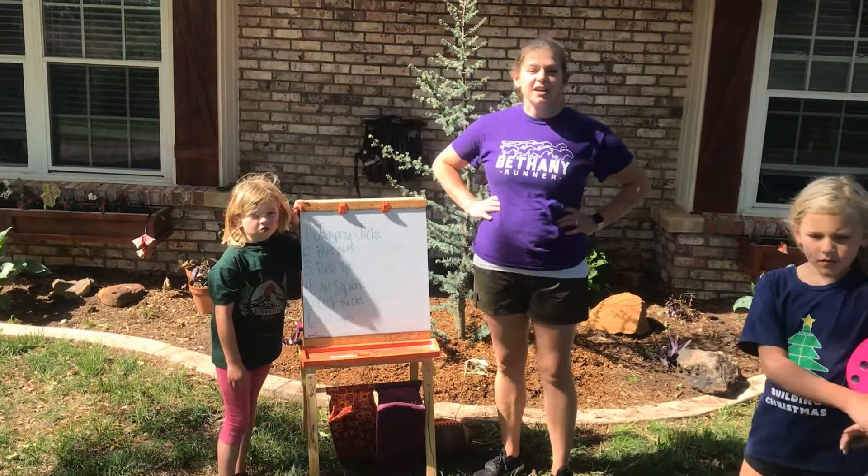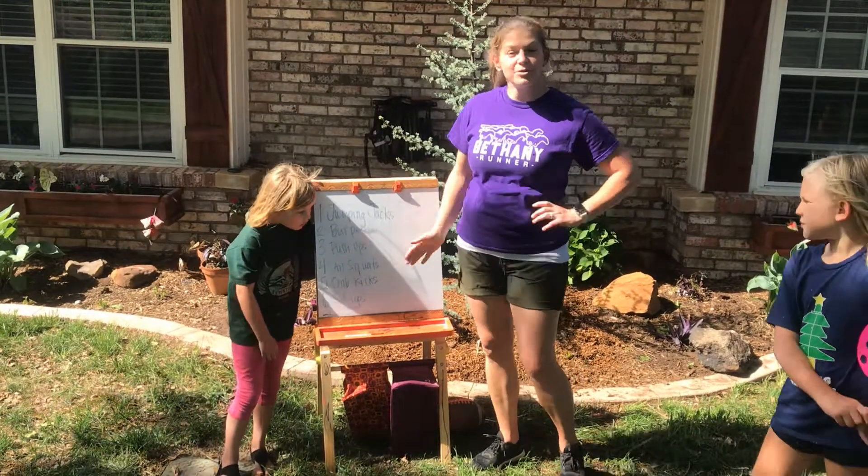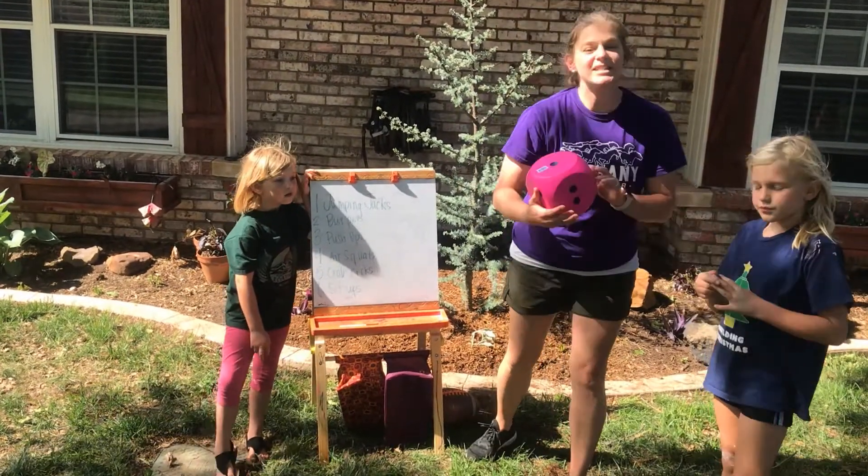Hi, Bethany Elementary. This week, our warm-up — we have some exercises on a board and we're going to do a dice warm-up.